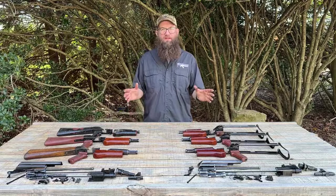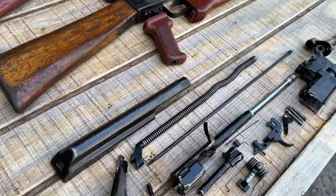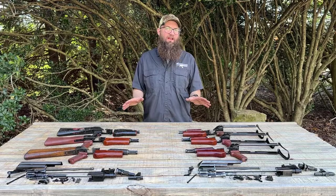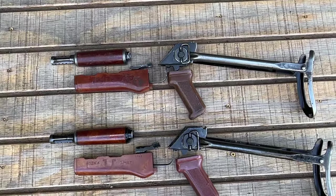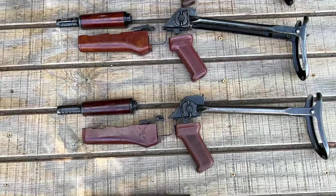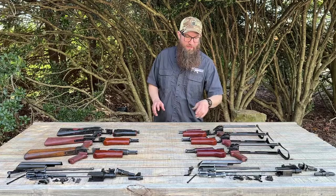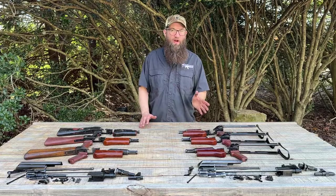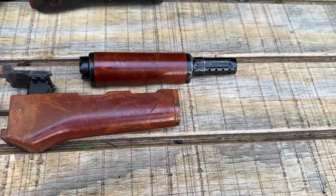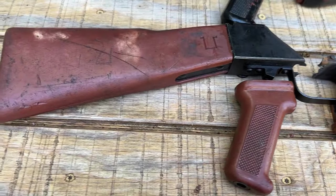What we have in front of us today are Type 3 AK kits in under folder variety and fixed stock. Both of these kits have a lot of variation in what you'll see. These all started out as basically the same thing. The under folders would have had Bakelite hand guards and this plastic pistol grip — a solid plastic pinkish-red to brown color. The fixed stock units would have Bakelite hand guards, the same kind of pistol grip, and their buttstock would be the same polymer as the pistol grip.